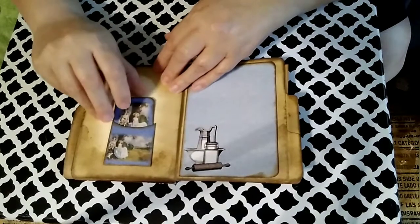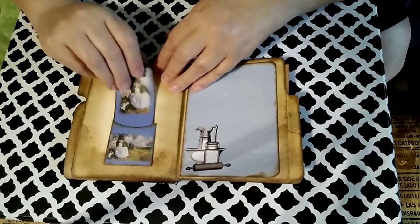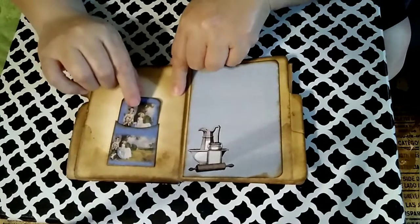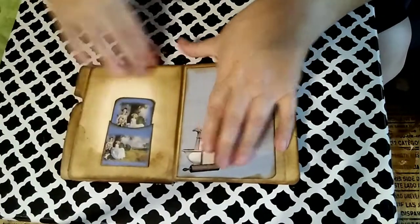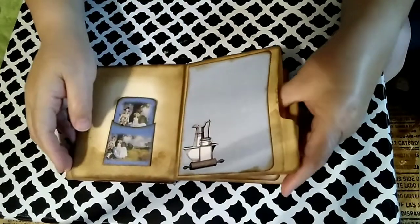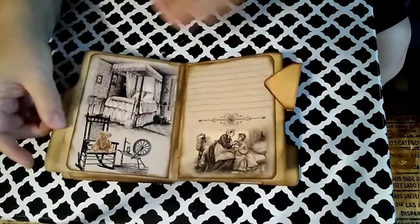She also includes one smaller pocket piece. This is the one I wish I would have printed out a little bit bigger because I would have loved for it to fill up the whole page instead of being this tiny. So now I need to add some more stuff around here. I really loved all the images she used. Here's another little pocket for more goodies.